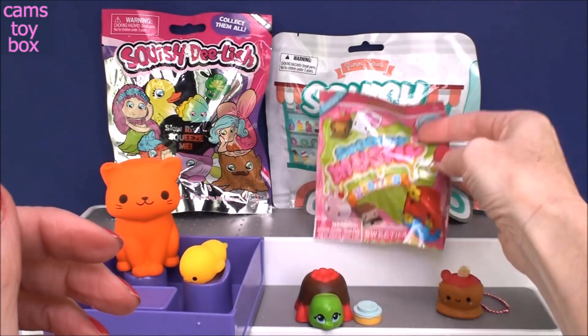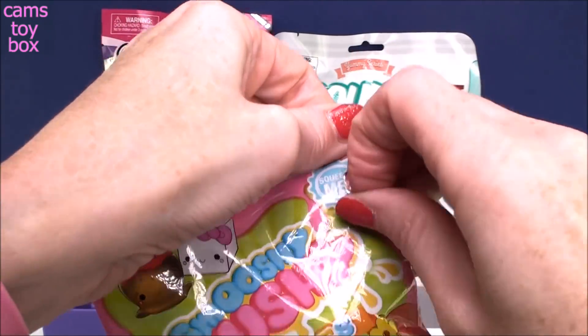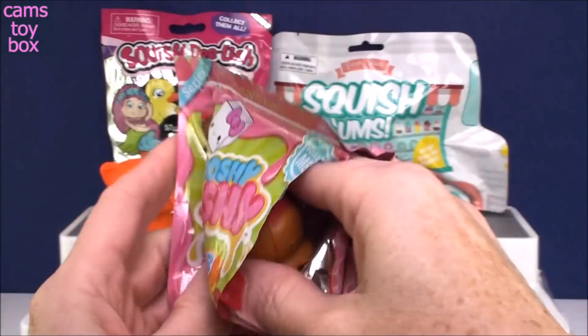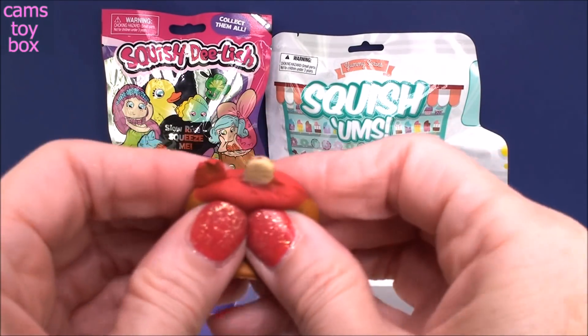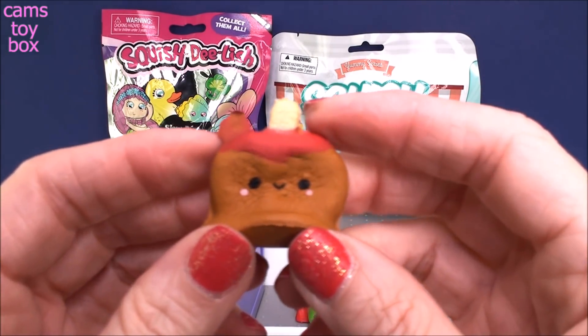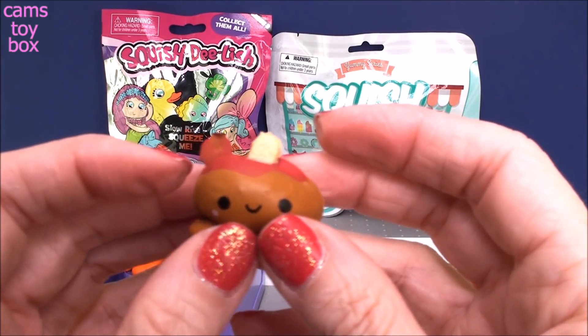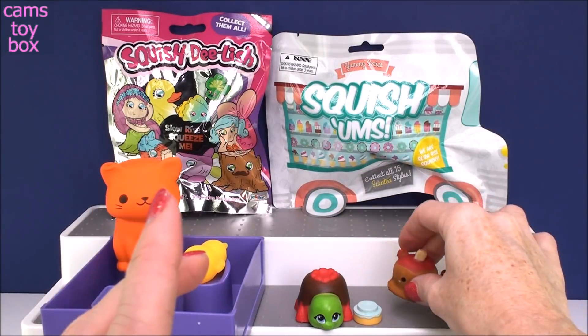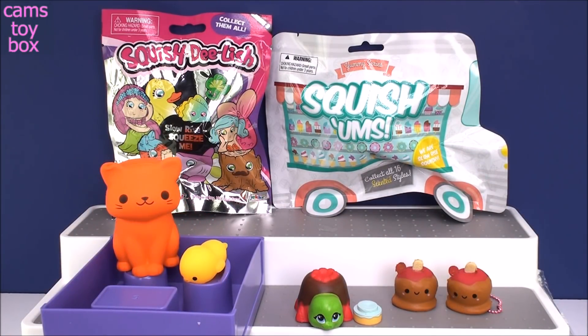Oh my gosh, do you believe this? We got the same one! I only had two bags and we got the same one in each. But that's okay because it is actually a really, really good one. I'm definitely feeling the Smooshy Mushies, and I do remember the bigger ones work really well — they're really super soft and slow rising.